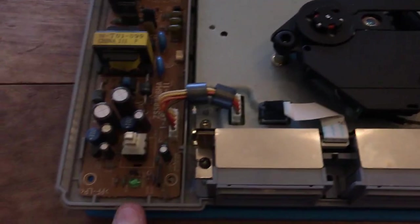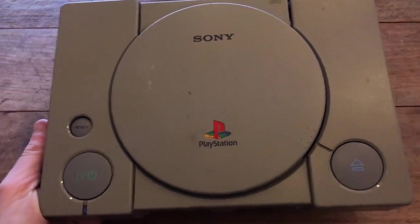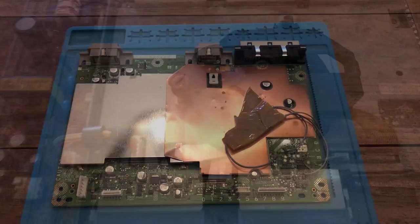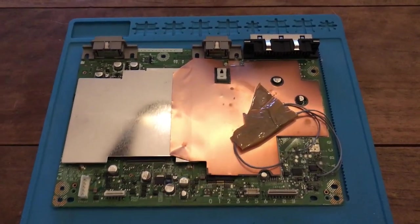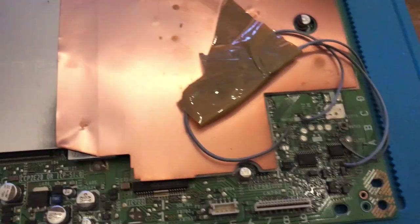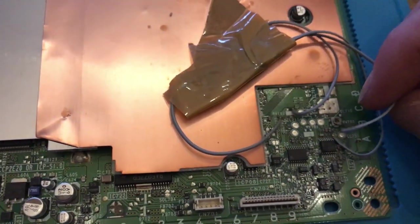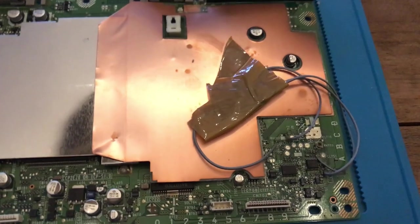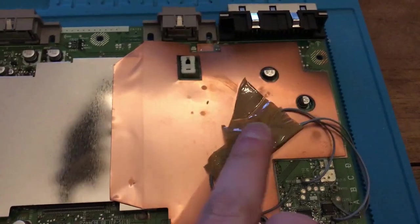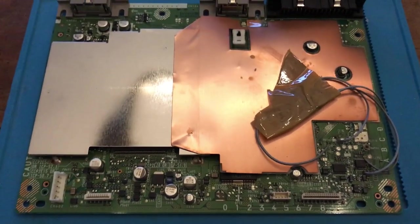I'm not too worried about the bottom side — it's the top shell that I want to focus on, so I won't spend too much time on this part. I got the main board out and as I thought, there is a mod chip in here. I noticed a cable hanging loose in there, which I'll address later. I'm going to remove it and then move on to cleaning up the front shell.